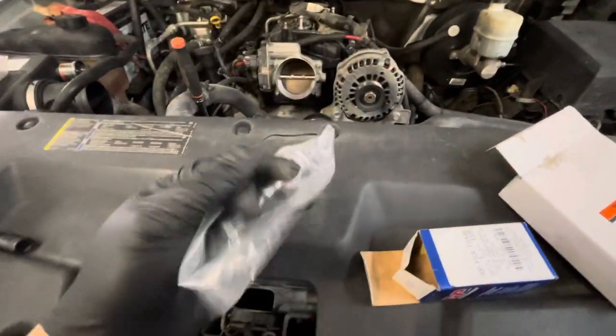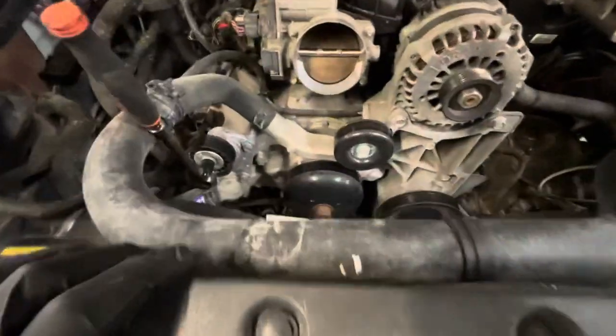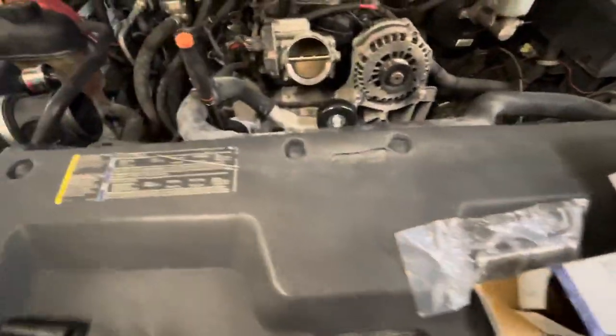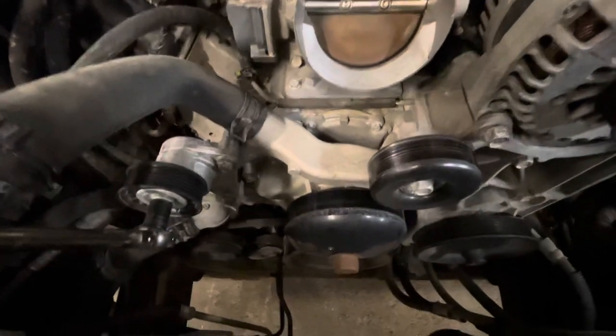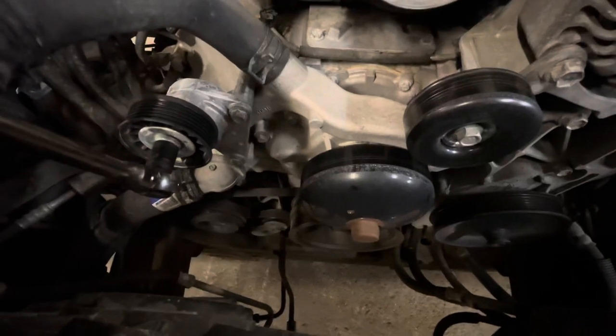All right YouTube, P0111 on a 2007-2015 GMC Sierra, Chevy Silverado, Tahoe — doing a VVT sensor.